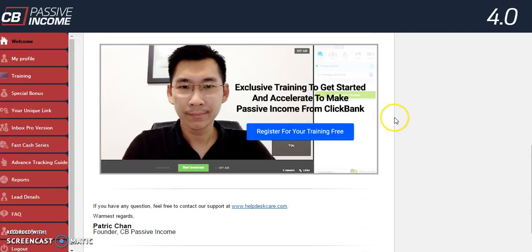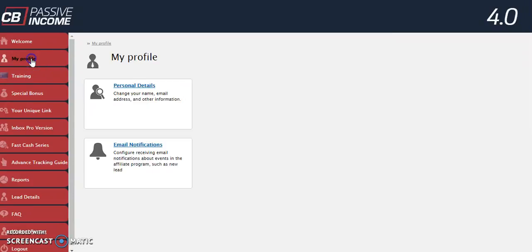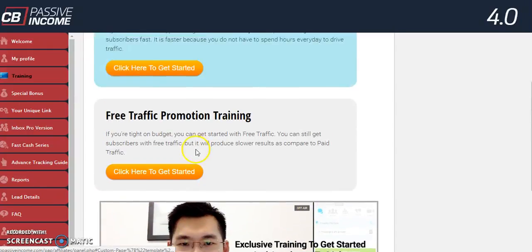I went through it last night and it doesn't take very long — you can be up and running pretty quickly. First thing they want you to do is register for a training webinar, which may be in the next day or two. Then you set up your profile, go through the training, and there's paid traffic promotion training and free traffic promotion training.